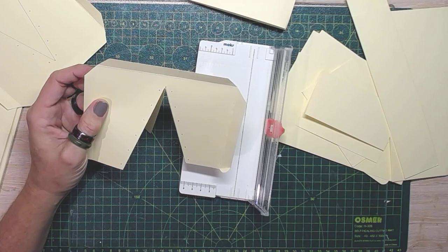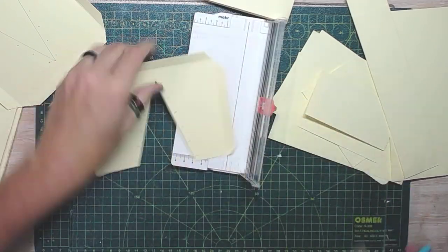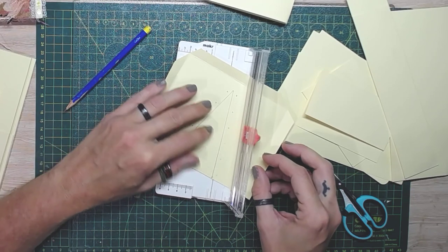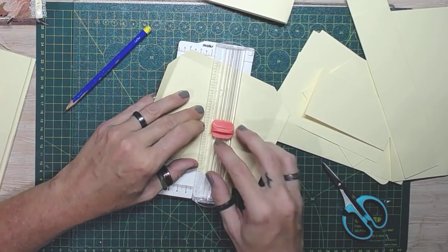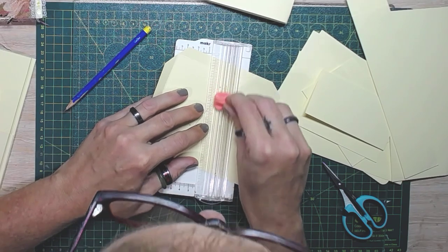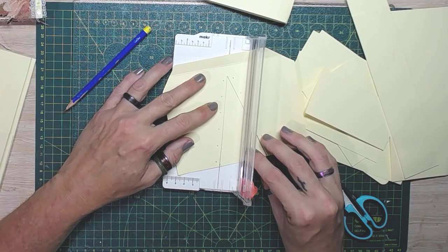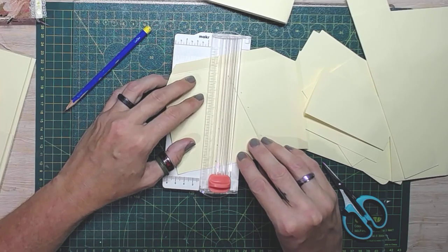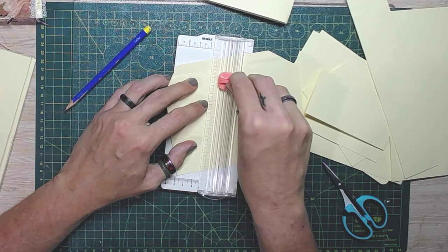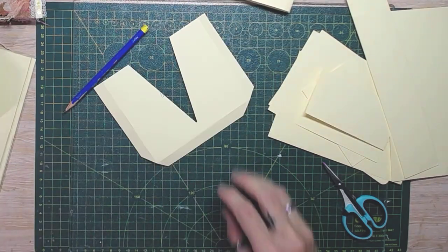Get out the new scissors maybe — if it comes off the magnet. Got that one. And there we go — we've got the body of our corset ready to go.